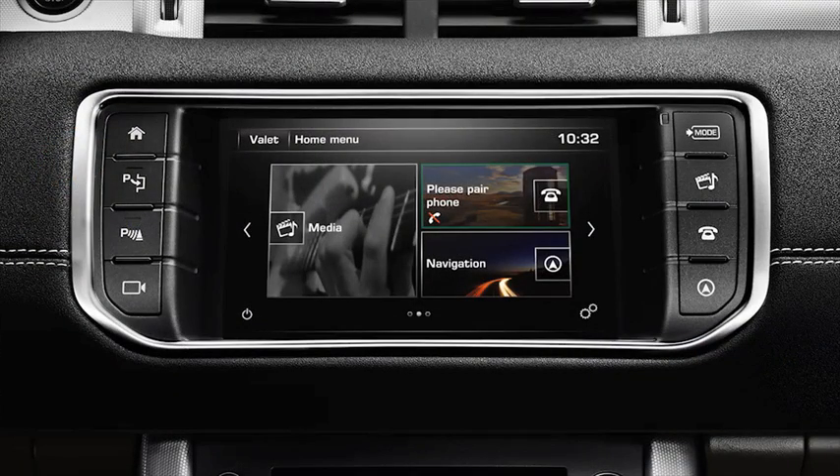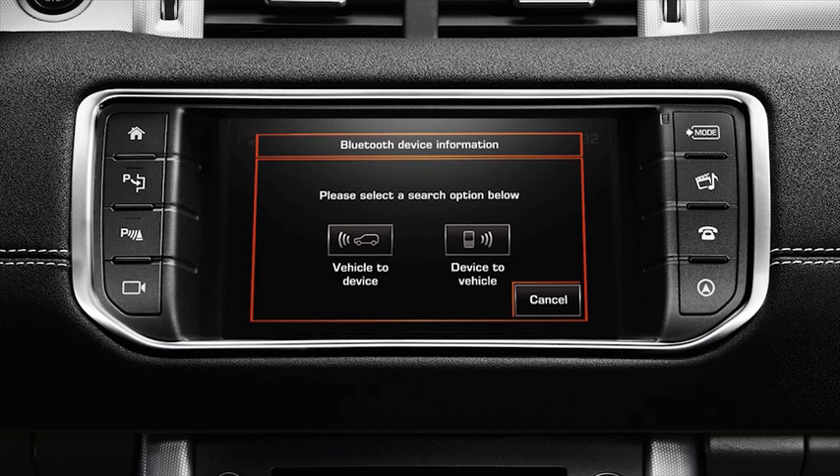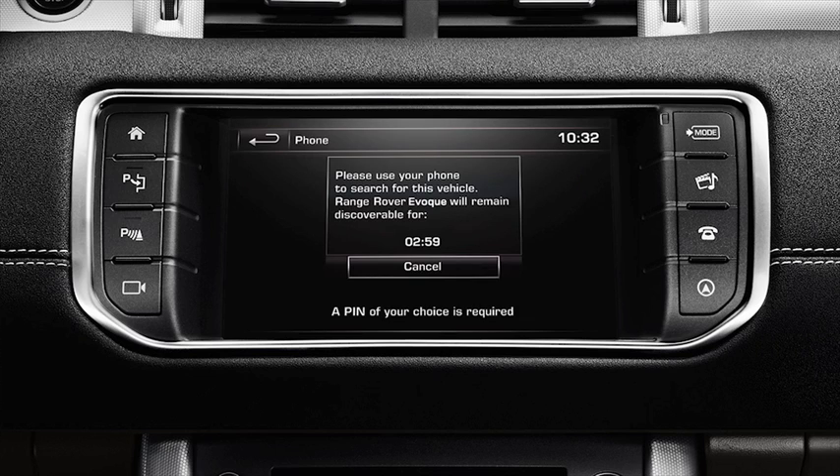Touch the phone soft key from the home menu and then touch search new. You then have two choices: pair vehicle to device, or device to vehicle. In this example we will select device to vehicle. The touch screen display will show a message asking you to use your phone to search for the vehicle. The vehicle will remain discoverable for three minutes.